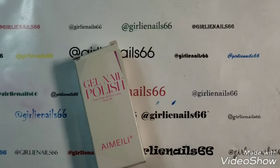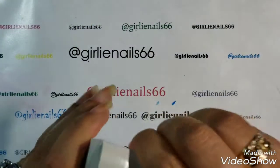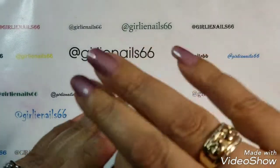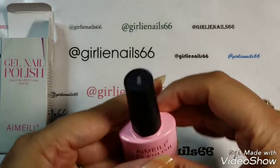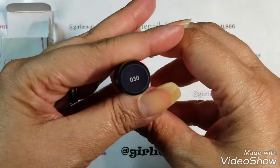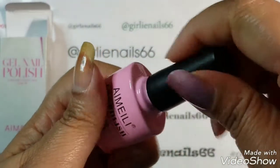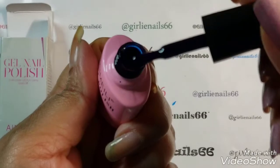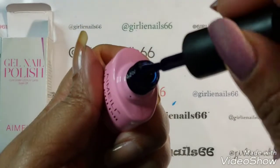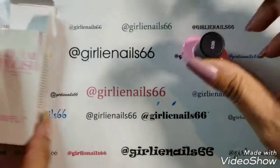Welcome back to my channel! Today I have another I'm a Lee gel polish, and this one is number 30. Let's take it out of its package — it's a dark blue. Looks okay, so let's get started.